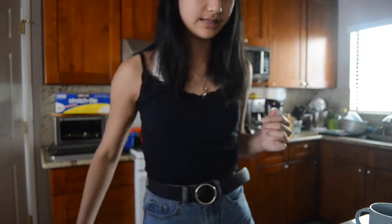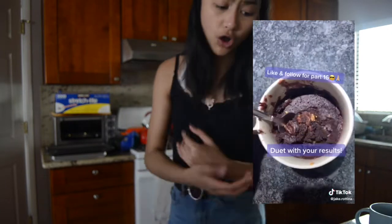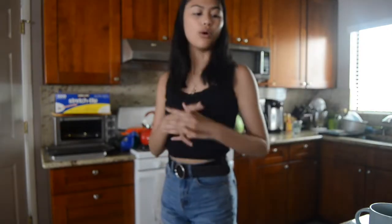The next mug cake that I'm going to be making is a one-minute molten chocolate peanut butter mug cake. The only thing is I don't know if I have enough cocoa powder. Okay guys, so it is a few days after — I have a stomach ache but I'm still going to make the last two mug cakes.